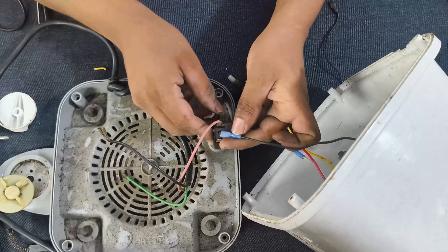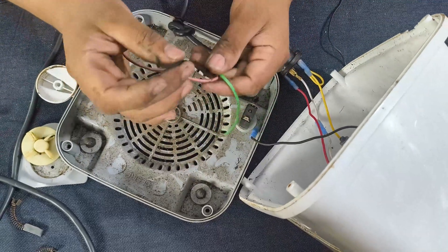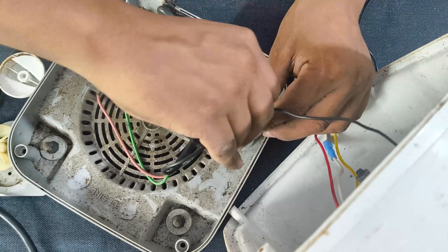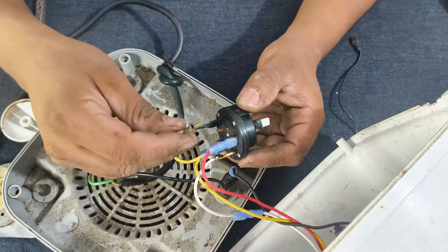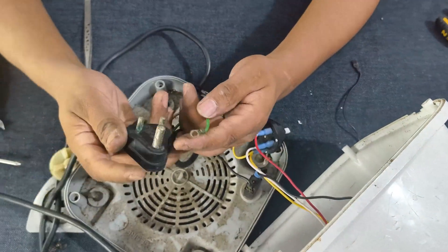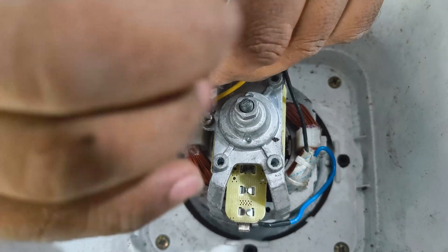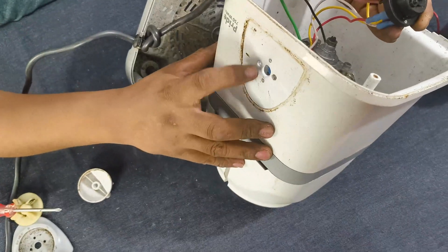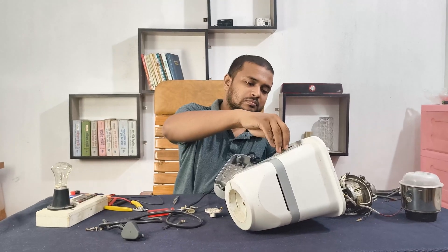Okay, connecting all the cables — same as before. This one goes to power and this one goes to ground. Now tighten the regulator with the nut so it's nice and secure.